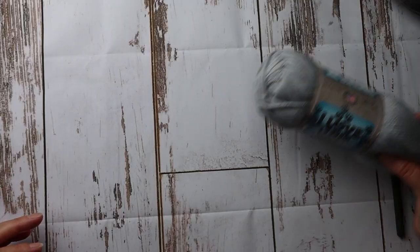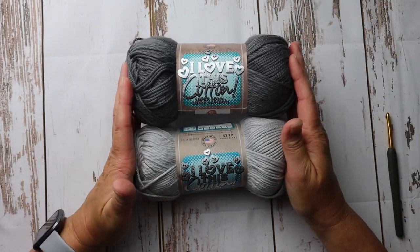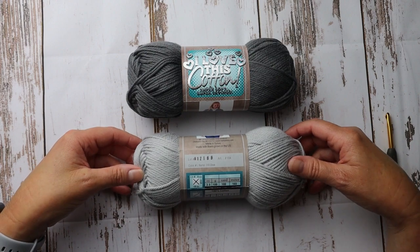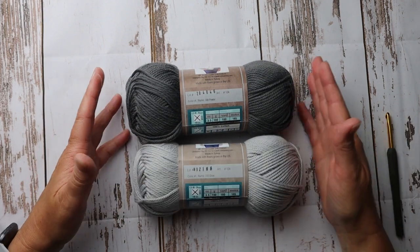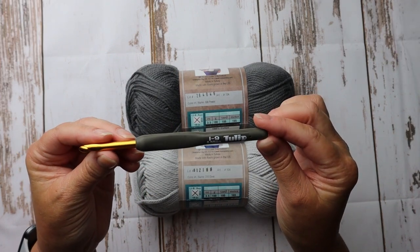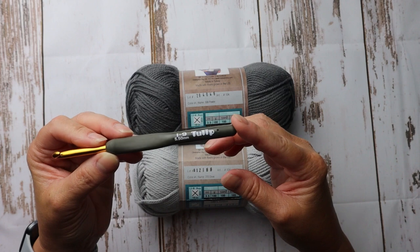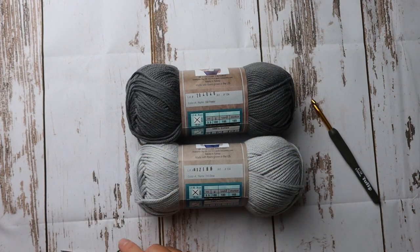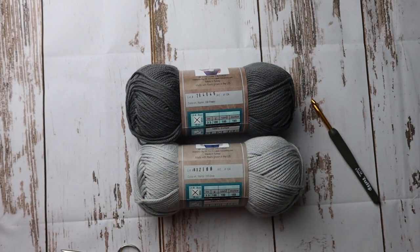For this project I'm going to be using I Love This Cotton from Hobby Lobby. The lighter gray is called Dove and the darker gray is called Pewter — they are both 180 yards and I probably used about one to one and a half of each for all four placemats. I'm going to use a 5.5 size crochet hook, this is a Tulip brand — my absolute favorite, found at a great price at Joann's. You'll also need a small pair of scissors and darning needles to sew in your ends. That's all the supplies you need.